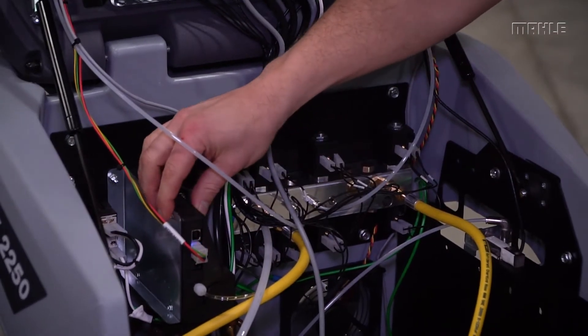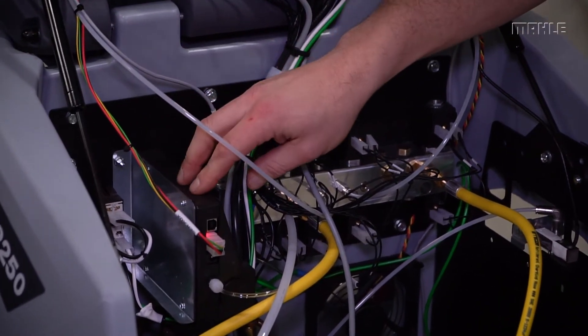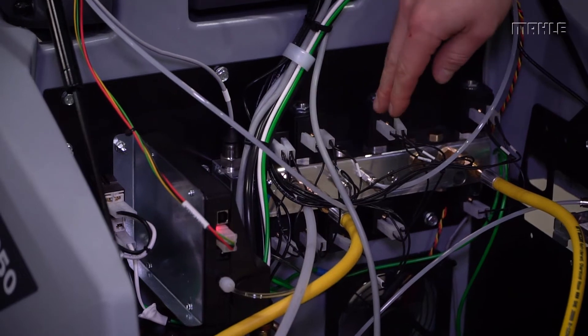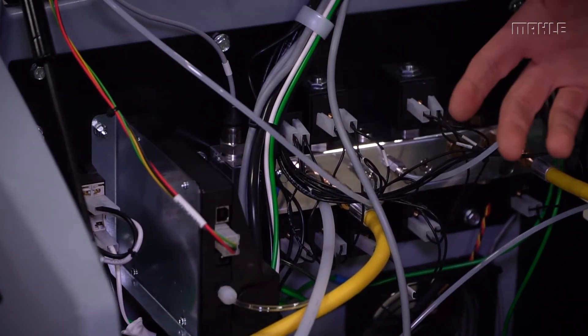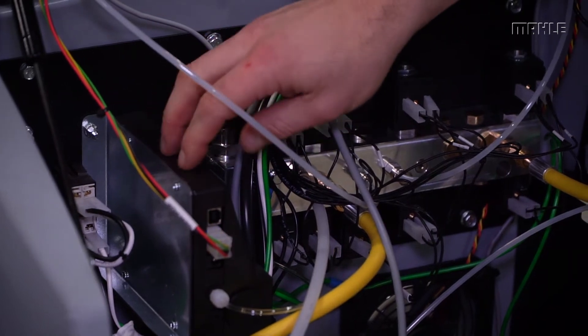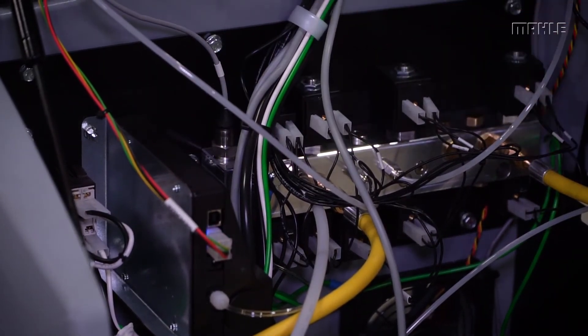To the left on this unit we have an external identifier that's internally mounted, and this prevents contamination from entering into the unit that would require a decontamination process. It's a great feature for preventing that contamination.